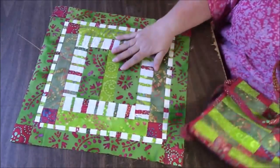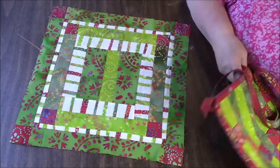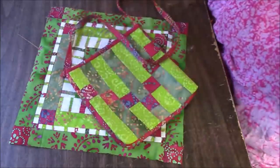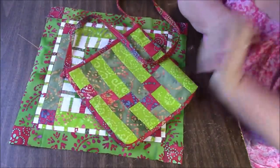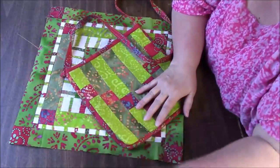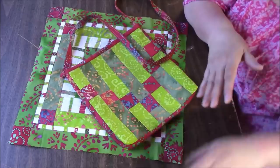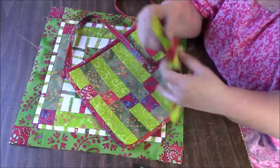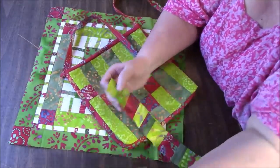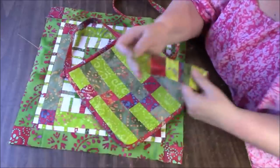Hopefully somebody can put this to good use. I just think it would make an awesome pet bed, or a really cool decorative pillow. Thank you so much for watching. I promise you this is all going to get put to good use. I really am so anxious to make some crumb blocks out of those. I don't know — these might be good starters to crumb blocks. I probably have enough to make quite a few crumb blocks using just this stuff.